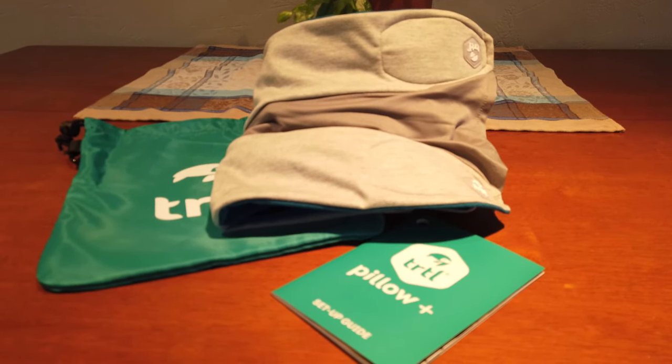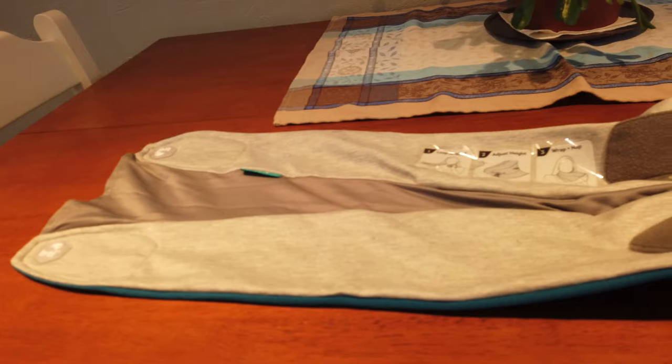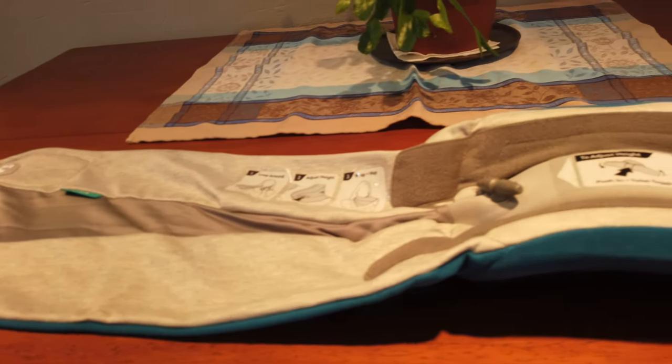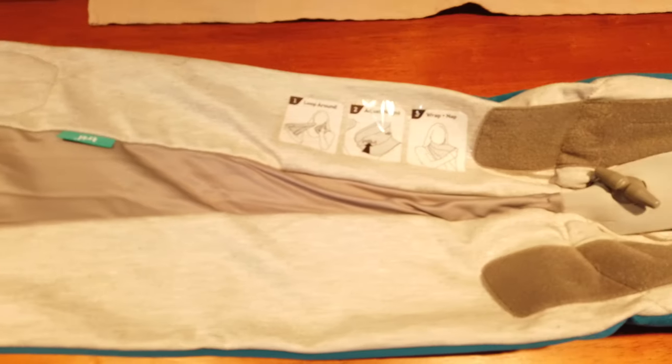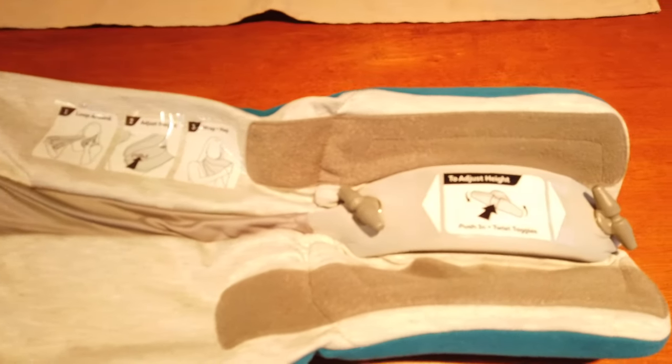It was released a little while ago and I did a review of its predecessor last year and I liked it, although I had some problems and I didn't go with it. I'm really looking forward to giving this one a try.